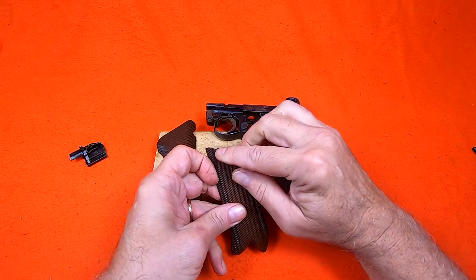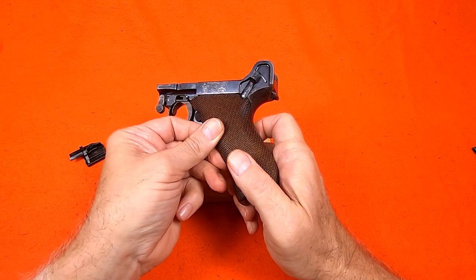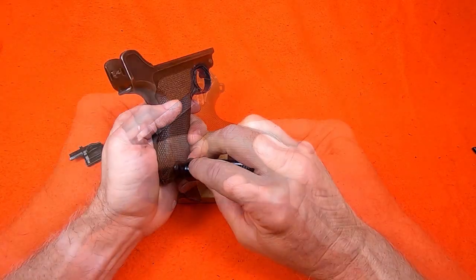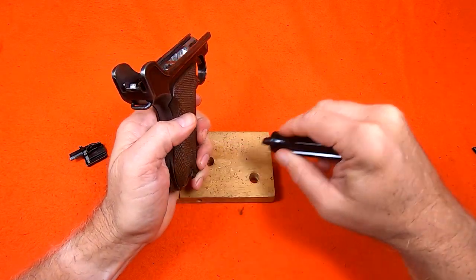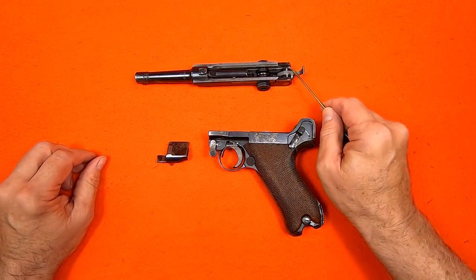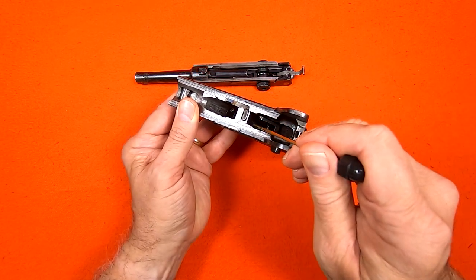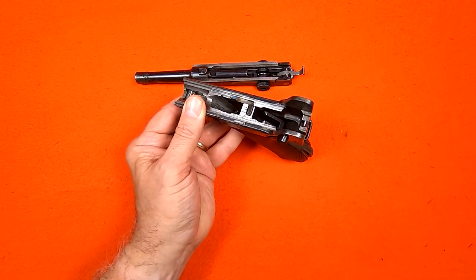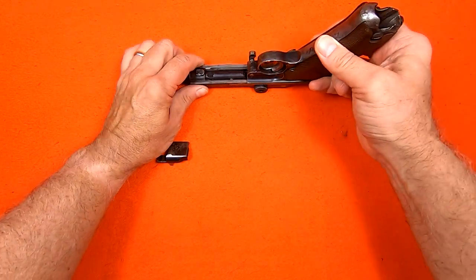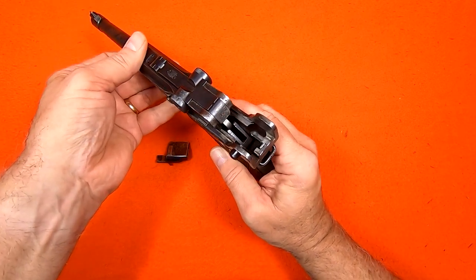I will reinstall the grips, remembering to account for the inset at the top. To install the receiver, this coupling link has to be pushed back because it needs to slip into this cavity in the frame. This is easiest done by inverting the frame and sliding it onto the receiver, then flipping it over and sliding the receiver slowly forward until the link drops into the cavity, then pulling the receiver back.